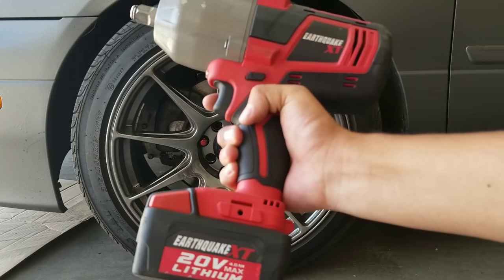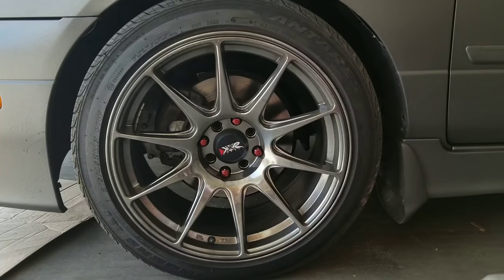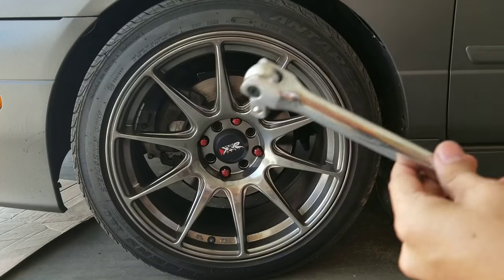Not everybody has impact tools, so I'm going to show you how to remove the axle nut just using your breaker bar.